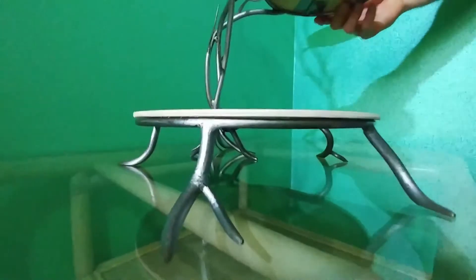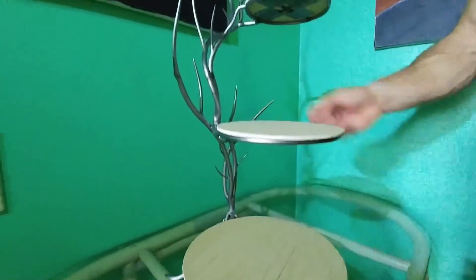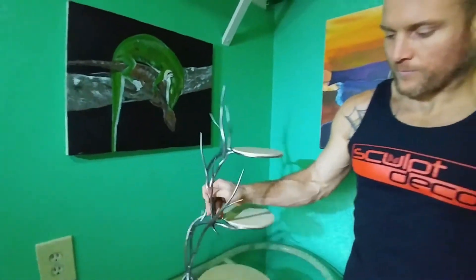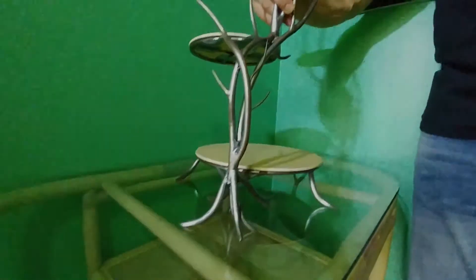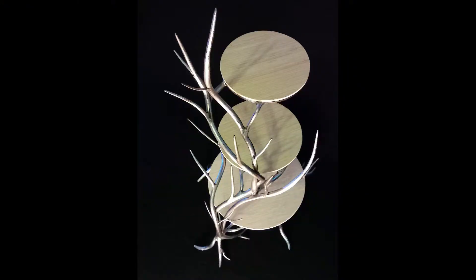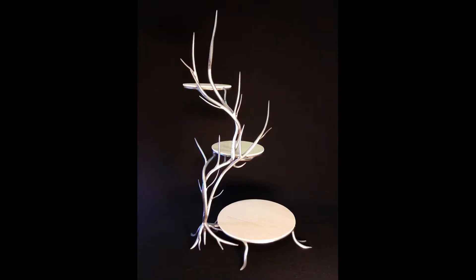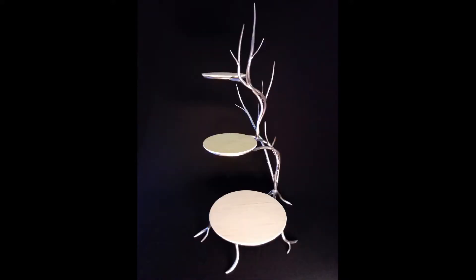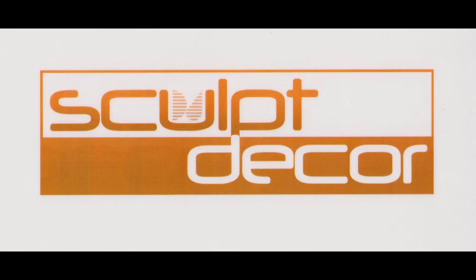So there it is, the three-tier dessert stand. And coming up next, the four-tier dessert stand.